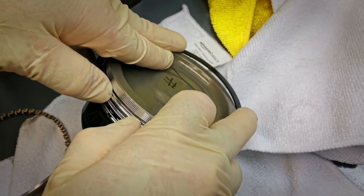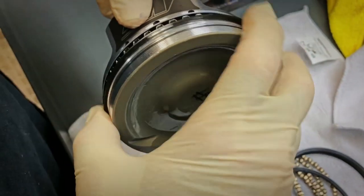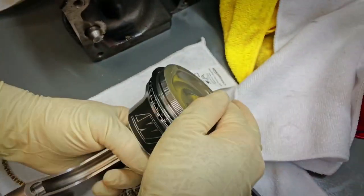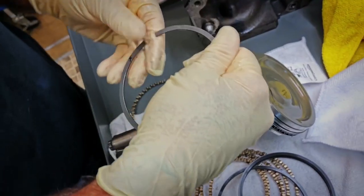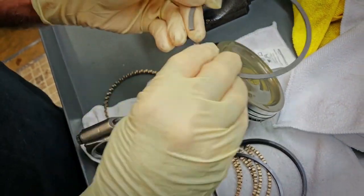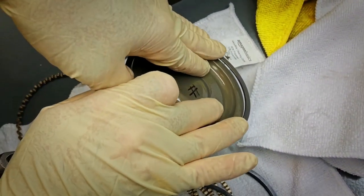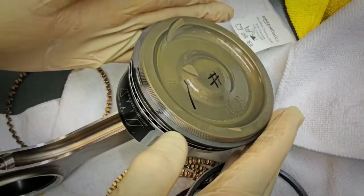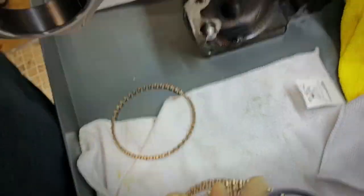This goes over here — don't let it scratch. Now this one comes up. Just a little bit of oil. Double check its top. And I never use an expander, because this is the best way. It keeps them. One's done.